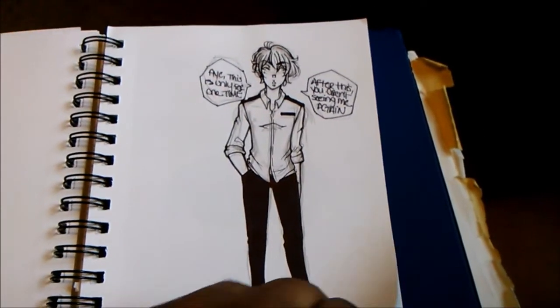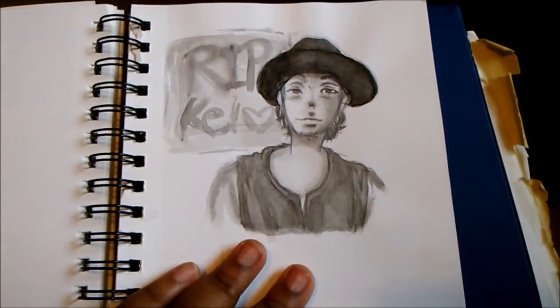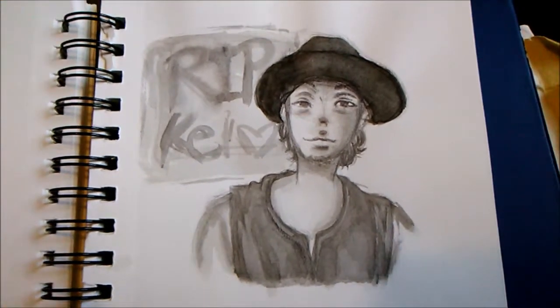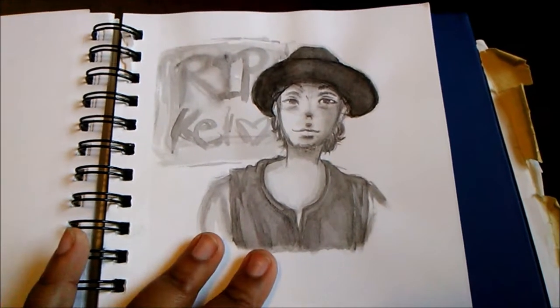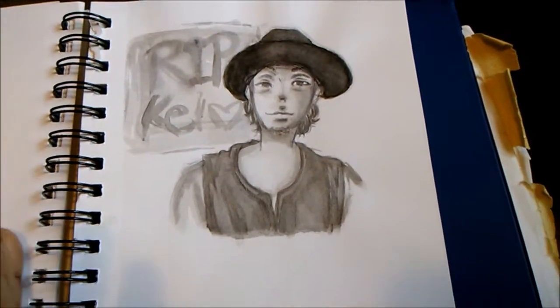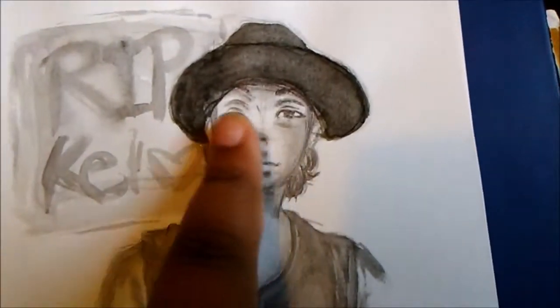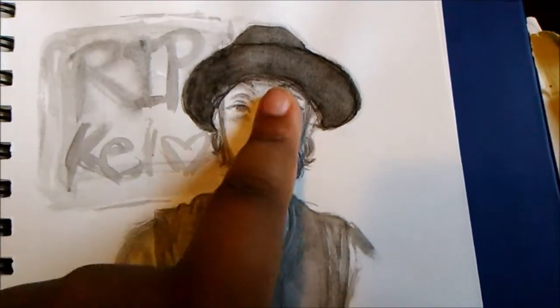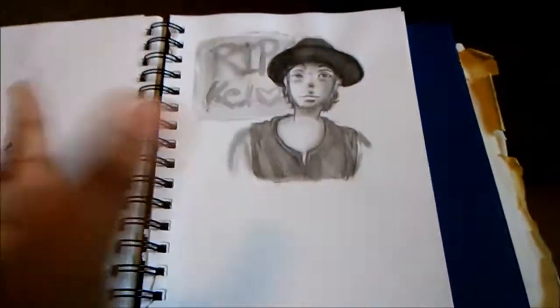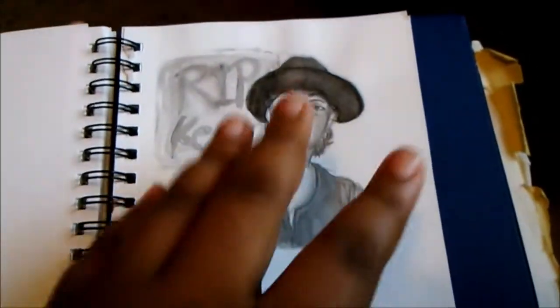Here's some tribute fan art to a singer named Kay from the band Pay Money to My Pain. I love his music — it really spoke to me. He died two to three years ago. I actually redrew this because I wasn't satisfied with this one — you can see the eyes, one's taller than the other. The redraw I did I didn't really like, so I just came back to this one. What made me really happy is that a lot of Visual K guys liked this image, and that just makes me feel all warm and happy inside.